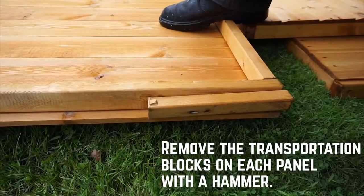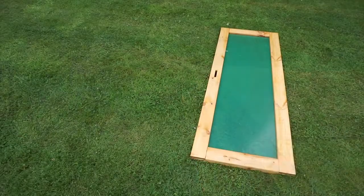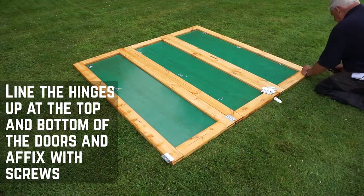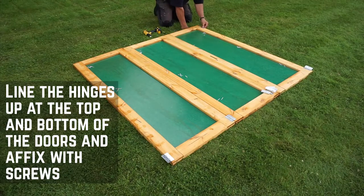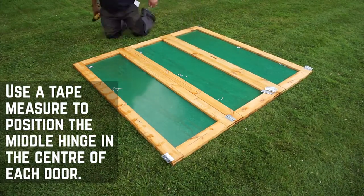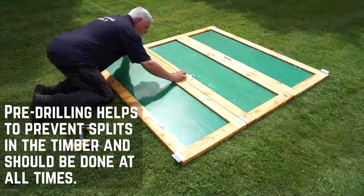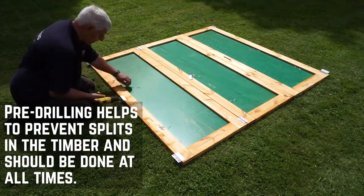Start by removing the transportation blocks from each of the panels with a few taps from a hammer — they're nailed in so don't try to pry them off. It's best to lay out the doors first so that you can make sure that the hinges are level. Line the hinges up at equal distances at the top and bottom of the doors. Pre-drill through each of the screw holes before affixing the hinges with screws. Use a tape measure to position the middle hinges and repeat this for each door, including the side store. We'll install the locks later once the doors are up on the building. Make sure to pre-drill all screws throughout this installation — it can take time but will prevent damage to the timber.